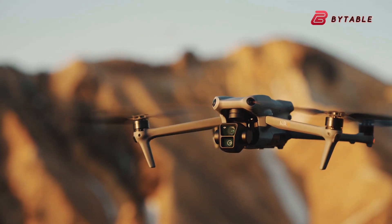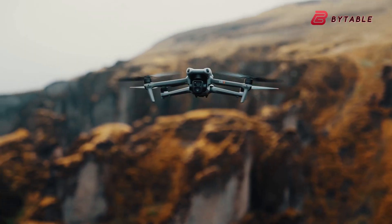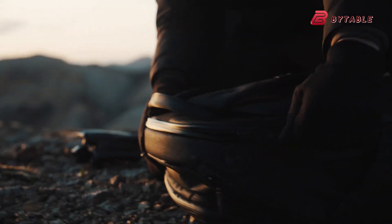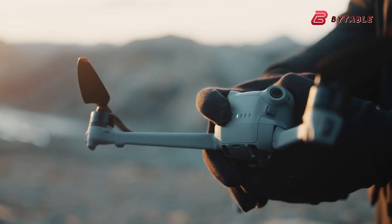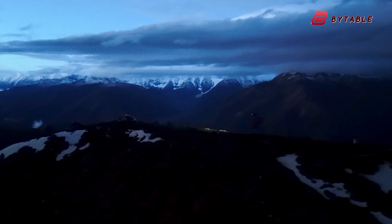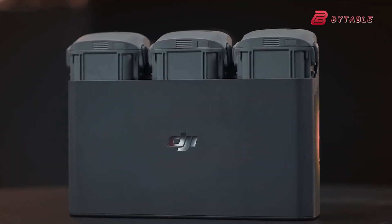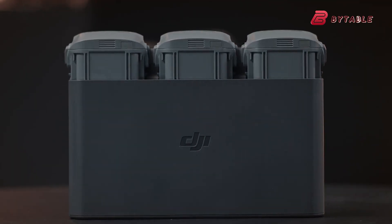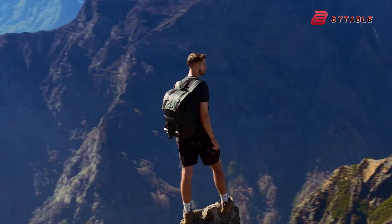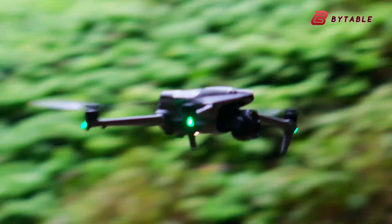Flight performance is another area where the DJI Air 4 could see a leap. Rumors suggest the drone might have a maximum flight time of up to 52 minutes, which is a substantial increase over previous models. Longer flight times mean more opportunities to get the perfect shot and less time worrying about battery life. Alongside this, DJI could be introducing a faster charging system capable of recharging three intelligent flight batteries in just about 90 minutes — a welcome upgrade for professionals and hobbyists alike.